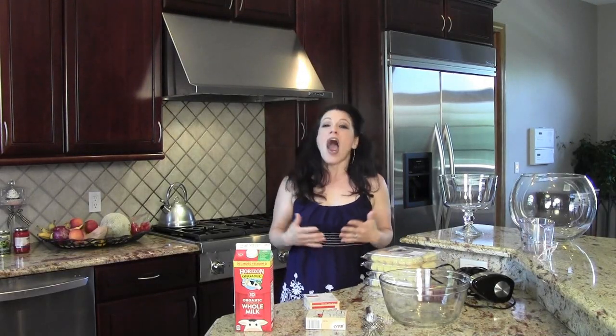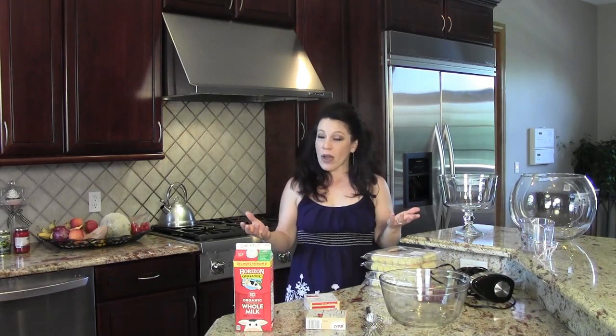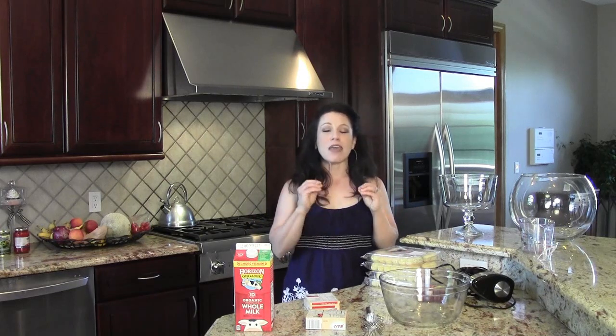Hi everyone, this is Renee Romeo of ReneeRomeo.com. Are you looking for a fast and easy dessert recipe for your summertime parties? Well, if you don't want to heat up your kitchen, a lemon trifle might be the perfect solution to your problems.